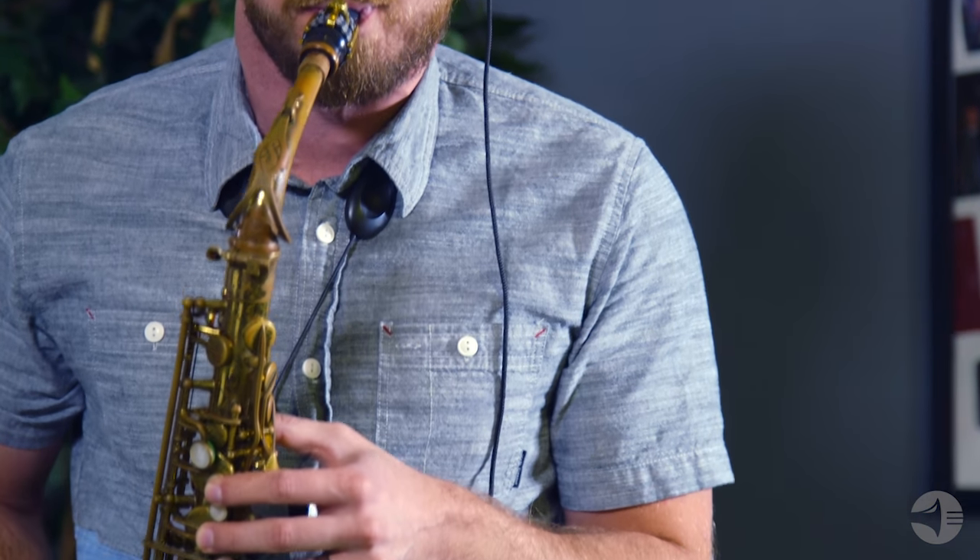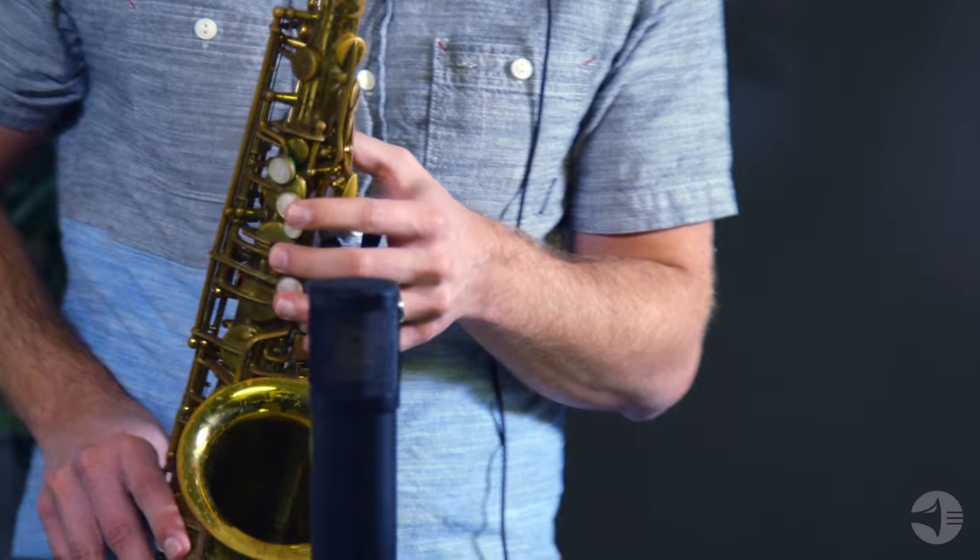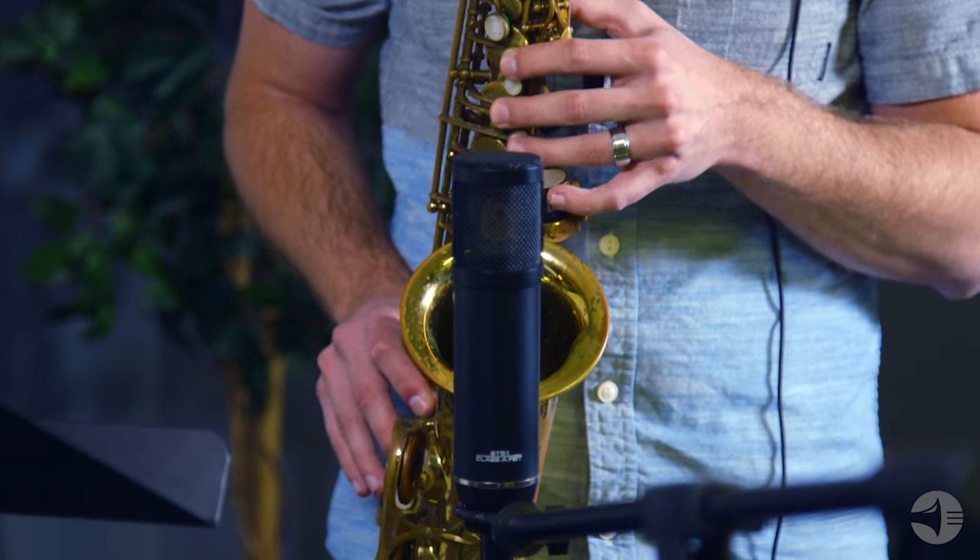If you're a horn player, this is the perfect time to start getting out there and doing some home recording. I'll see you next time. Thank you.